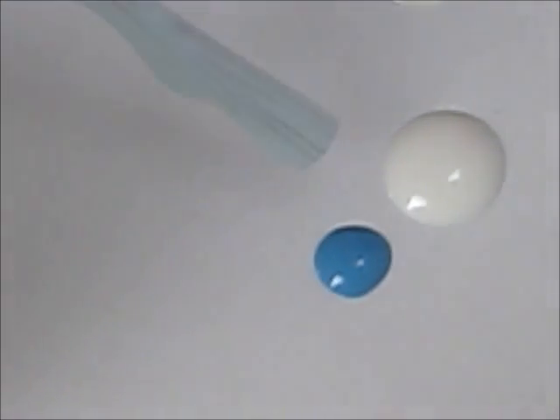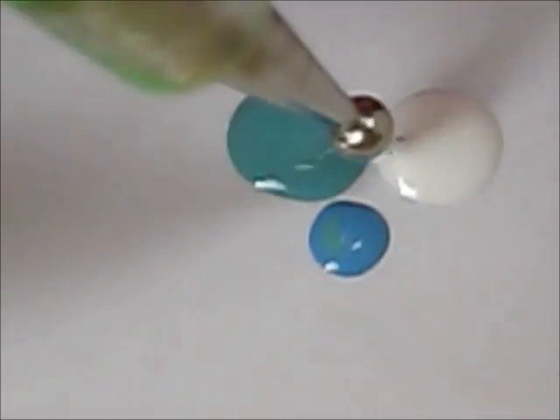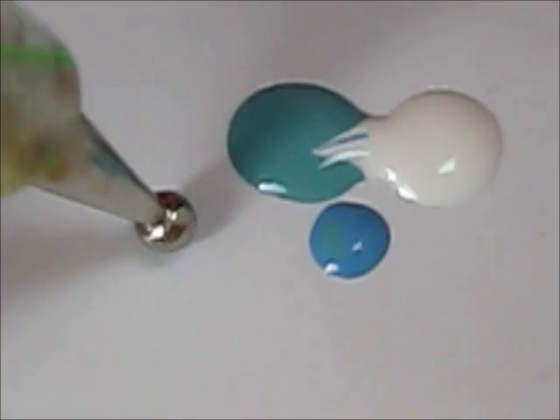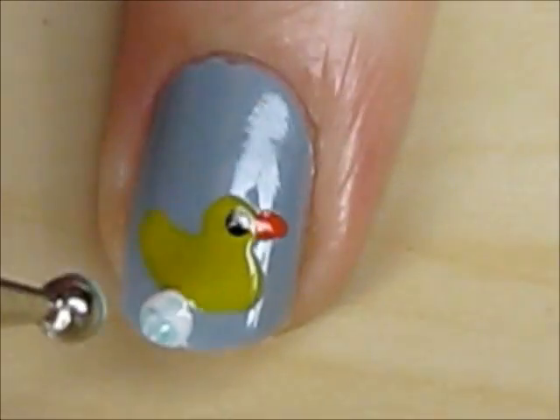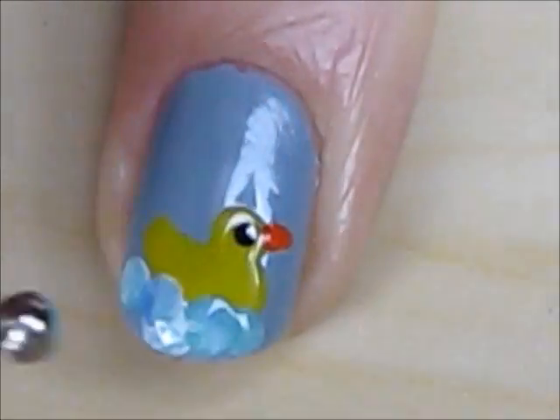To create the marbleized bubbles, you will need a white, blue, and greenish blue polish. Use the dotting tool and dip it into all three of the colors — as you can see, you will create lovely marbleized dots. Use this technique to create bubbles around the duck.